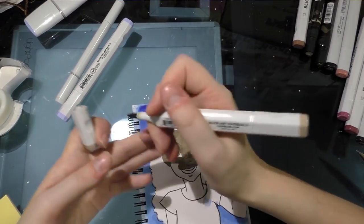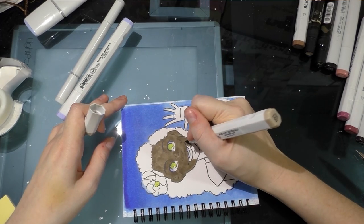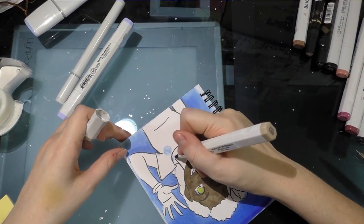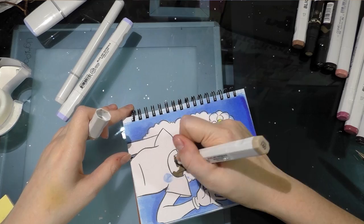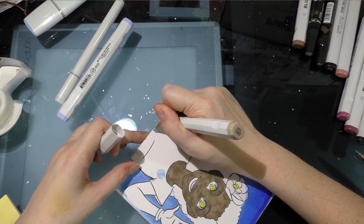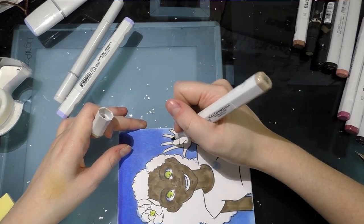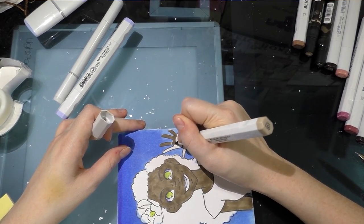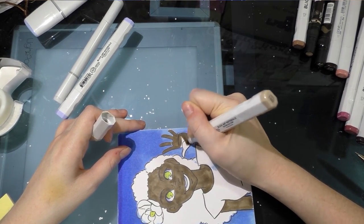The paper does cause streaking because it's so thirsty — hard to get even coverage. That's fine with multiple layers, but if you like to work with light layers you may find this paper more difficult. This was inked with a Sailor Mitsu Aida brush pen — one of the few brush pens I've found that works with Copics and handles the way I like. You can read my blog review at netasoup.blogspot.com.